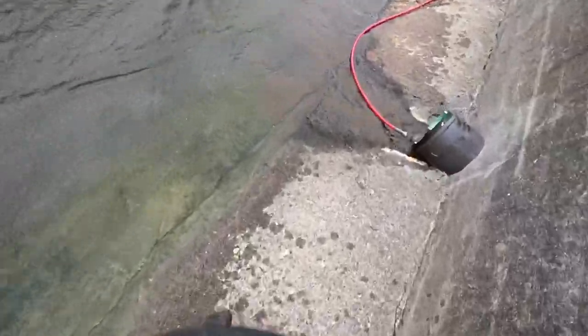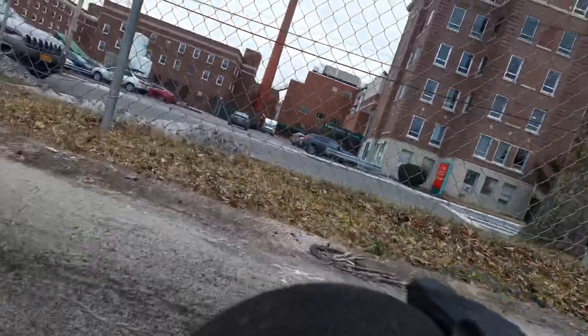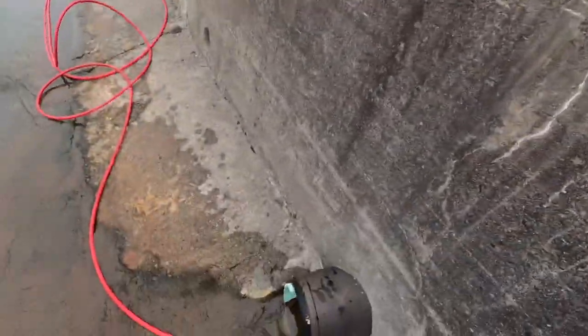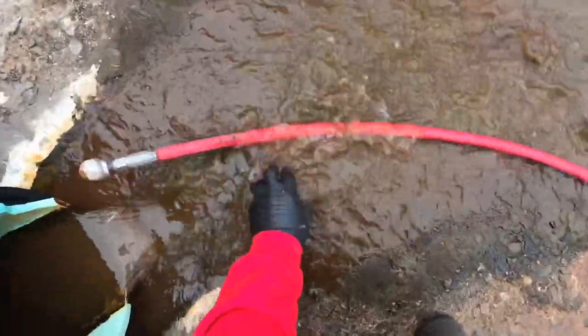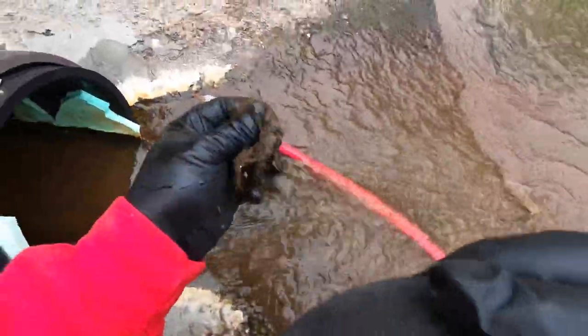We're doing a jetter maintenance on this eight-inch pipe right here. It runs back for the hospital all the way back to the emergency ramp on the other side. We're just doing a little maintenance on it. As you guys can see, it's kind of all the scum buildup that builds up inside the pipe — you can see it down in here.